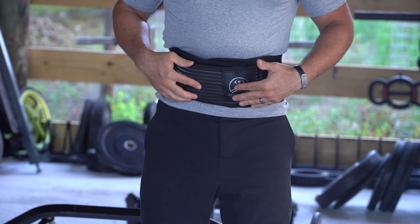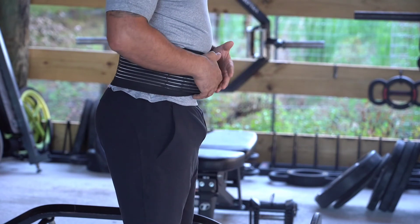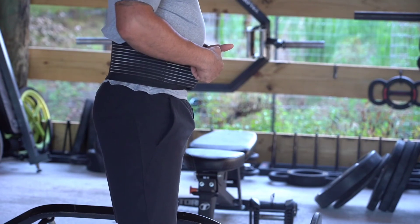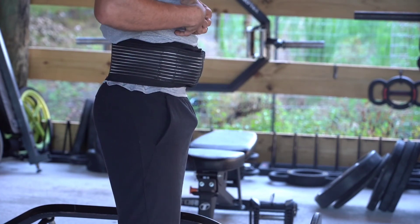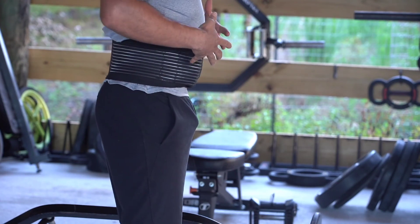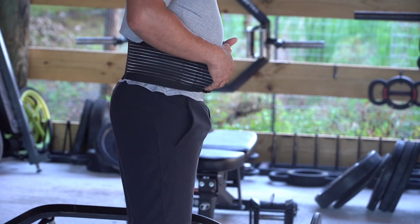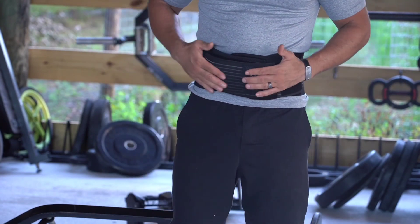Strap the lower belt first to create that pressure, then the outer belt to lock it into place. The tennis balls push into that deep psoas musculature, which for many people is very uncomfortable at first. I highly recommend just wearing the belt first, breathing against it for a few minutes a day using that nasal belly breathing pattern. As you breathe out, resist the tendency to round forward — instead, create spinal extension, breathe in, breathe out, contract your glutes and spine together to create stability in those muscles.